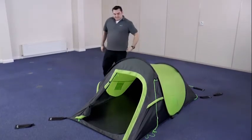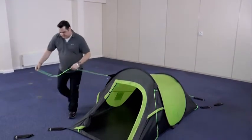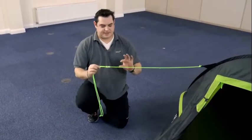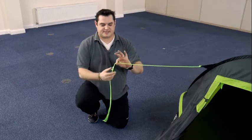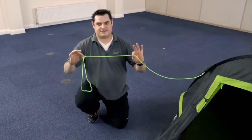Once the main body of the tent is in place, you then need to start on the guy lines. These are used to secure the tent and prevent it moving too much in the wind. To adjust the guy lines, simply hold the guy line closest to the tent, take the runner in the other hand and pull. This will lengthen the guy line.